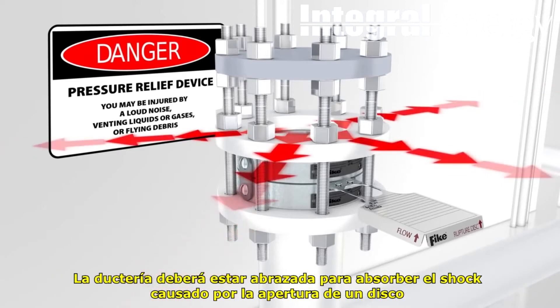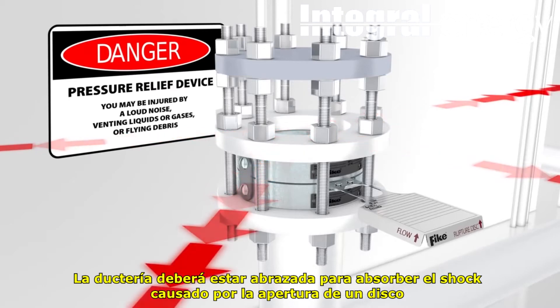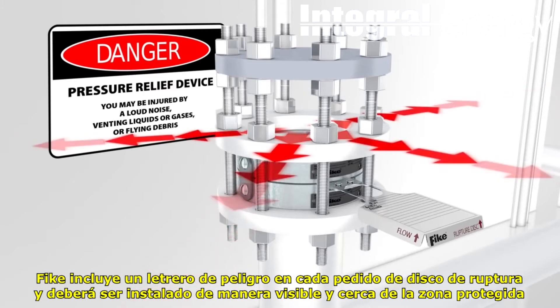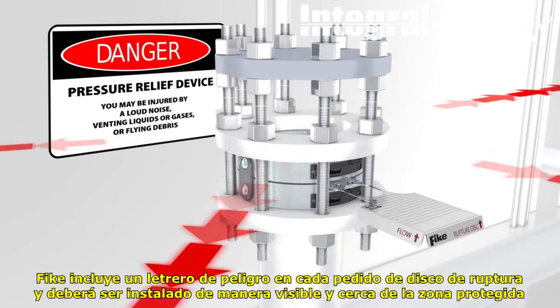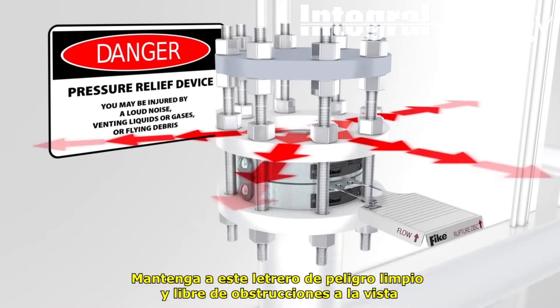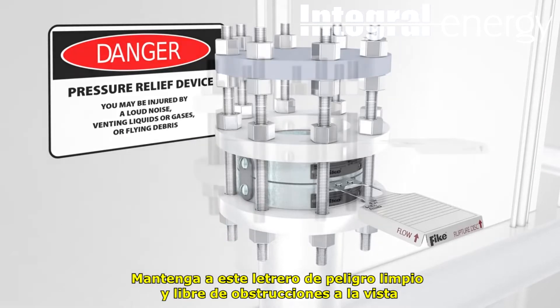Baffle plates used on the end of outlet piping will redirect but not eliminate potentially dangerous system discharge. The piping near the rupture disc assembly should be braced to absorb shock caused by the opening of a rupture disc. FIKE provides a danger sign with all rupture disc shipments and it should be placed in a conspicuous location near the zone of potential danger. Keep the danger sign clean and unobstructed for ease of viewing.